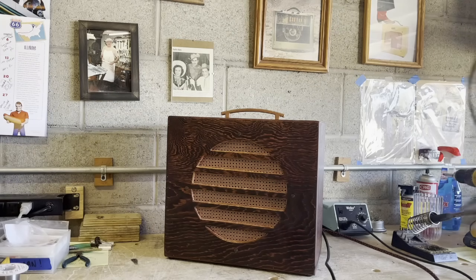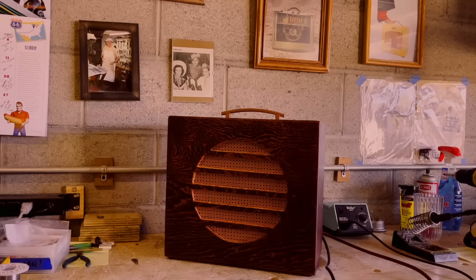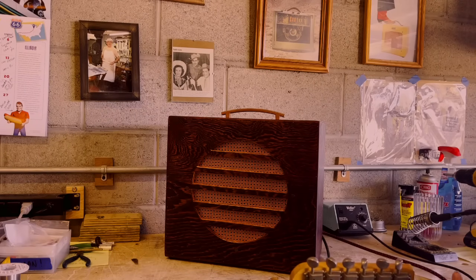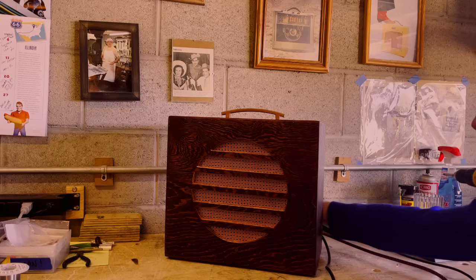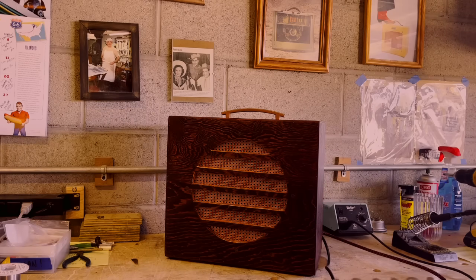First I'll show you guys how this amp sounds clean, and then I'll crank it up and show you how she sounds dirty. Now let's hear that tremolo.